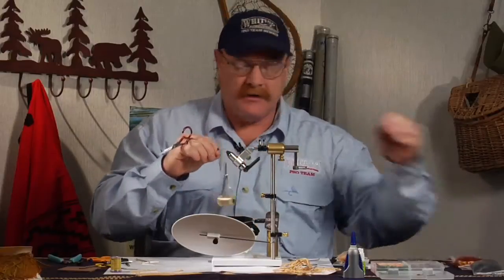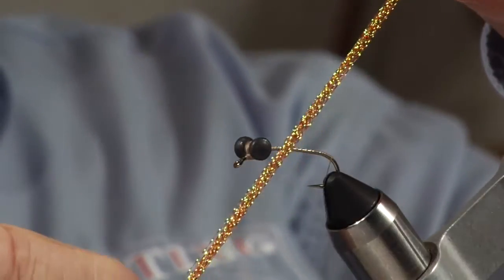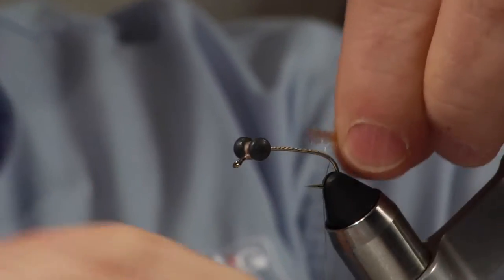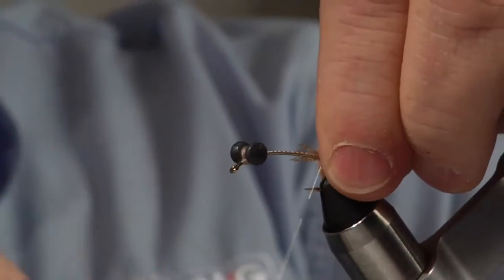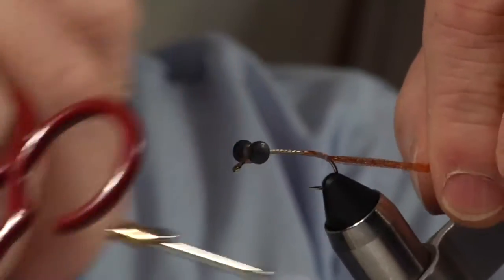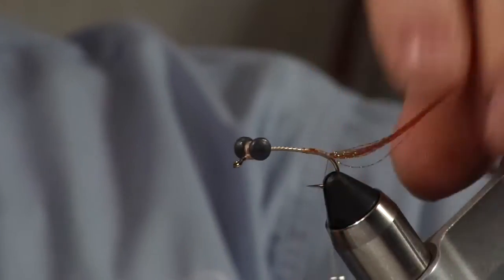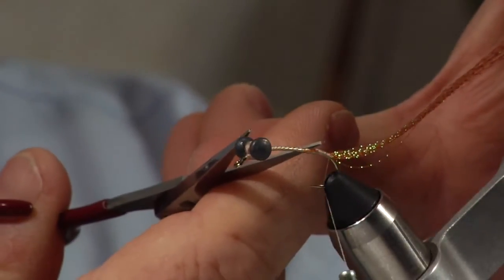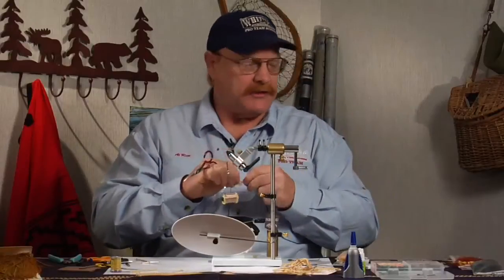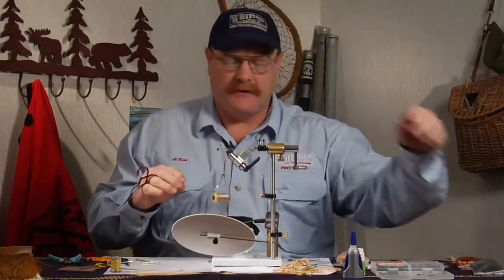This is a little bit of root beer crystal flash. I'm just going to tie this in at the back and lash it down good. I'm not worried too much about bulk on this fly. I roughly measure the length of the fly - I trim the crystal flash to about the length of the fly body. It's not critical.